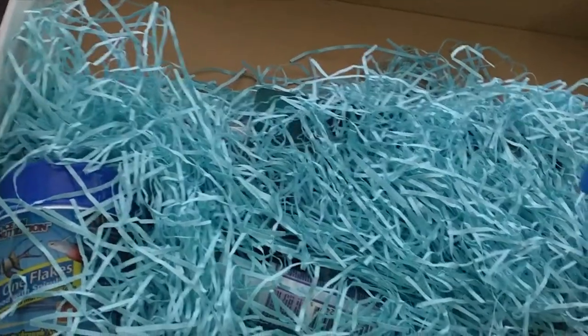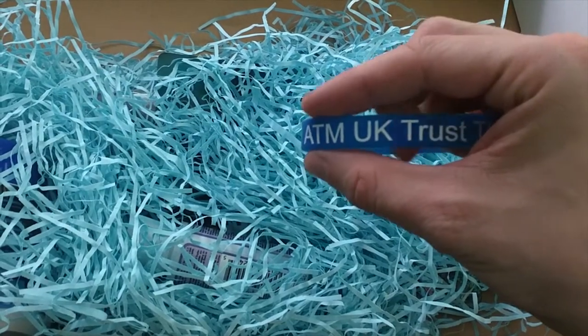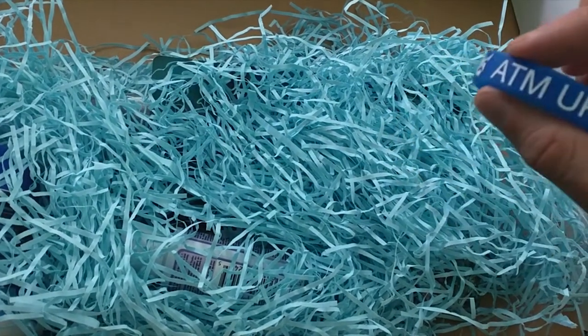A nice little ATM UK bracelet there. And of course — cat toys! If you've got cats, they love this.